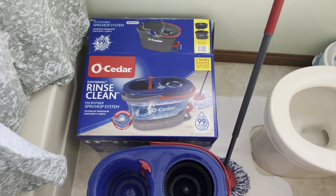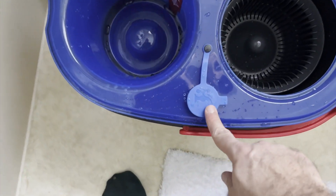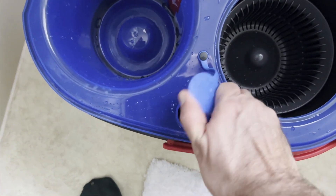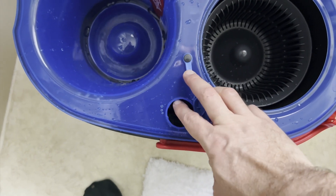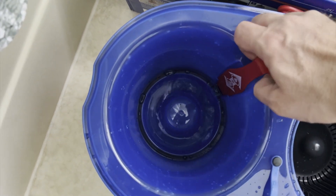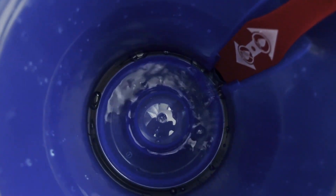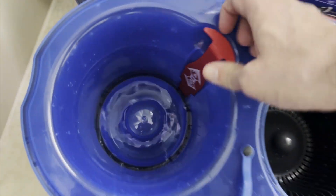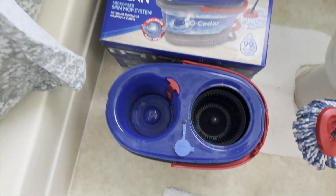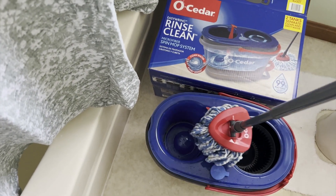It's kind of funny that we say that — you think of mopping as being a very basic thing. But the way this works is you fill this part up right here, and I've already put some water in there. You put water in here, and that's going to be your clean water. You take this little thing here, pull it up, and it will bring the clean water right into there for you. You can see that water coming in, then you close it up, and you use that clean water to mop your floor.